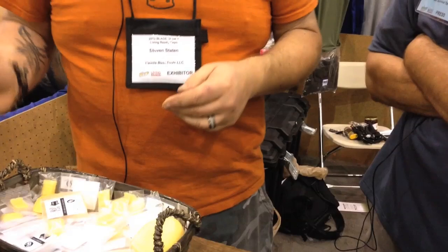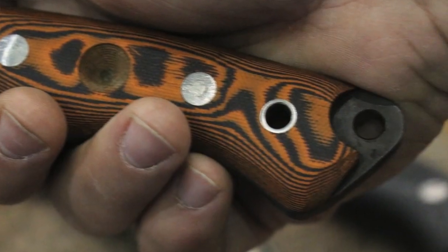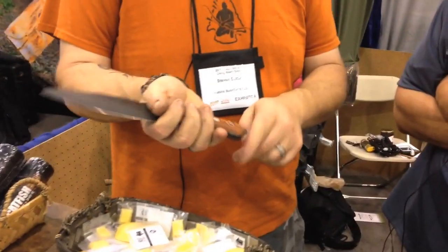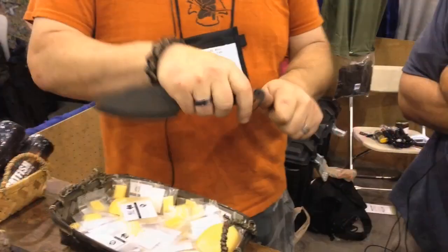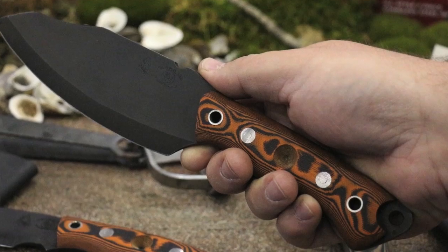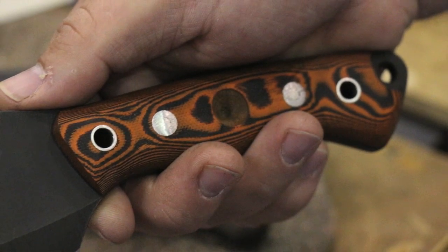I did an extended pommel on it so that you can use it to pound on things — breaking up bark, breaking up fibers. The edge of it is left slightly burred so that you can use it to scrape out spoons or bowls. It's not sharp but it does have a little bit of bite to it.